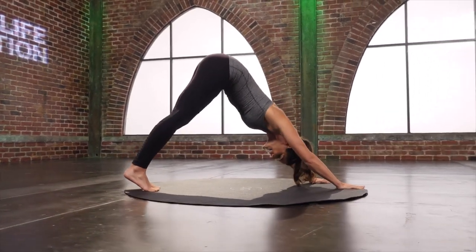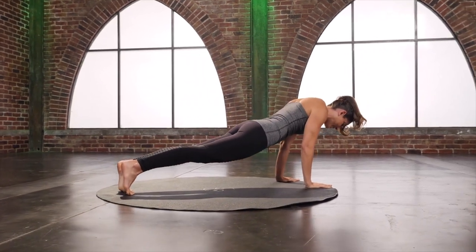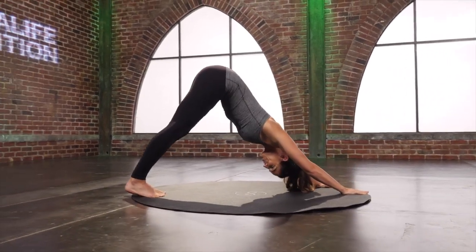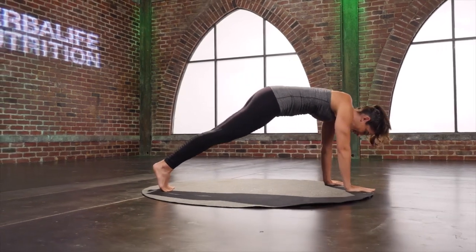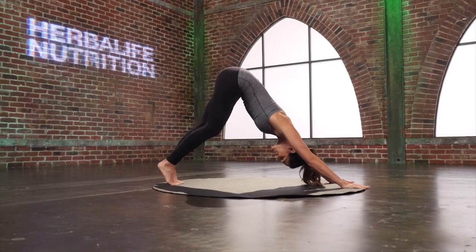Reach the hips up towards the ceiling, and right back to that plank. Two more. Last one, reach, hold it there, pedal through those heels.